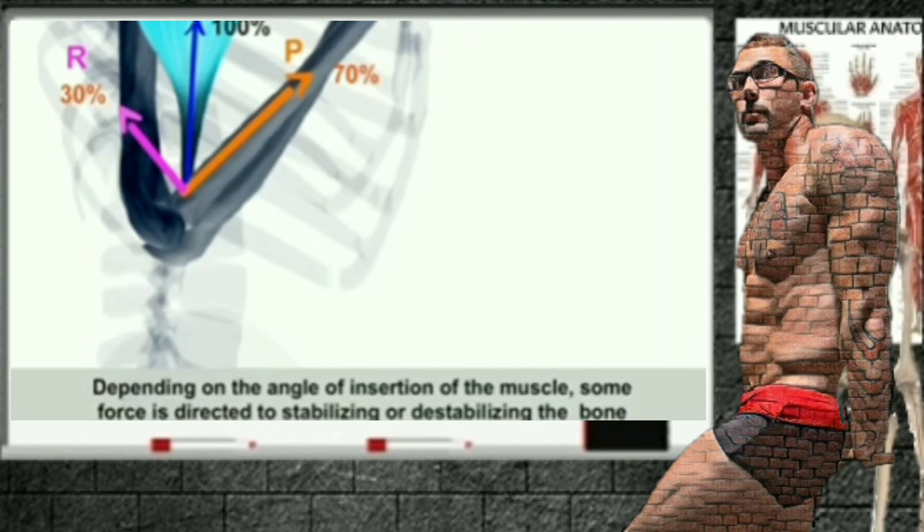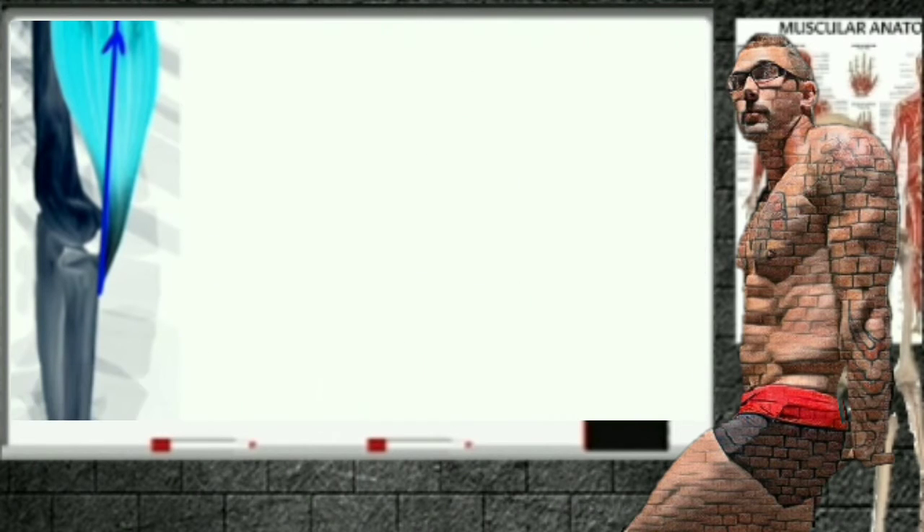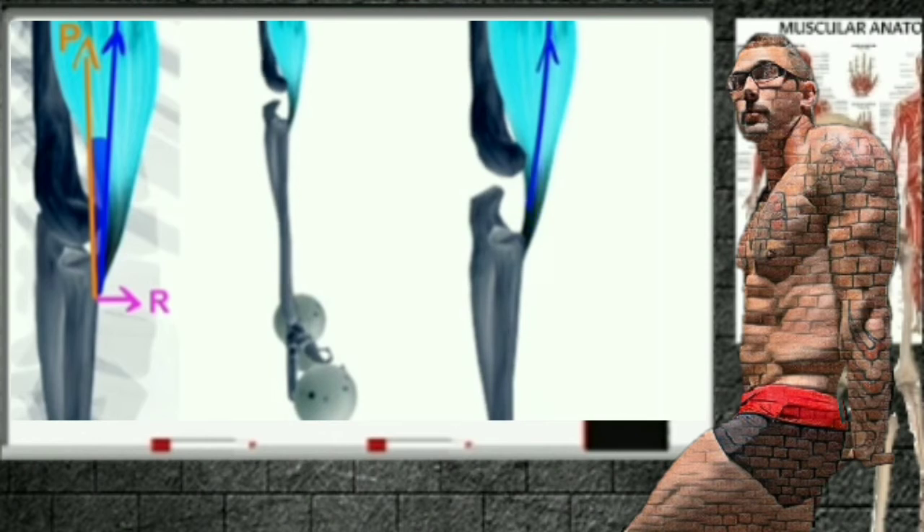Depending on the angle of insertion of the muscle, some force is directed to stabilizing or destabilizing of the bone. This is because of the angle-torque relationship. At angles less than 90 degrees, only a little part of the muscle effort will produce rotation, while a major part contributes to joint stability, or stabilizing of the joint.